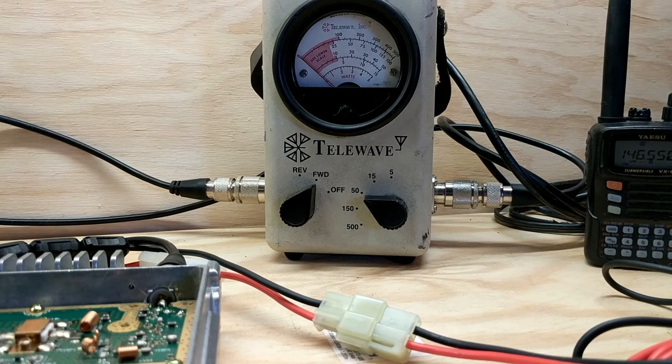I'm going to demonstrate what the lowest possible output power can be achieved. Here in the shop I'm using a 13.8 volt DC supply, so under my real conditions using a battery operated solar charged power supply, it will actually be less than what I achieve here.